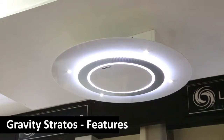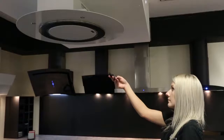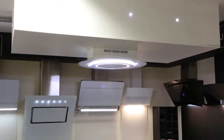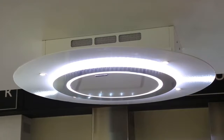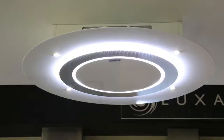The Gravity has a perfect circular design and is one of the most eye-catching hoods Luxair has to offer. Featuring four 3W LED downlights and an LED ring, this hood will look stunning in any kitchen. Available in 90cm in black or white, the Gravity Stratos is fully remote control operated and comes with a free 7-year parts and labour warranty.